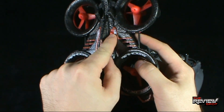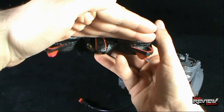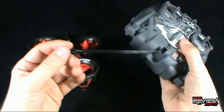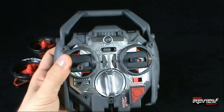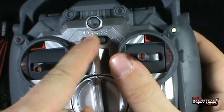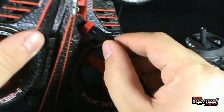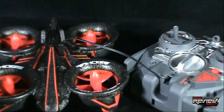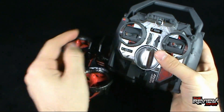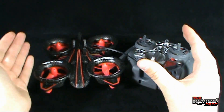To charge it, make sure the X4 Stunt is turned off — you can tell by whether the lights on the front are on. Make sure your remote is also set to off. You have off, novice, and pro control settings. Take your cord and plug it into the top of the unit. Then turn it back on to either of the previously mentioned switches and you'll see a little red light indicating it's currently charging. You'll want to charge it for at least half an hour to make sure it has enough juice.